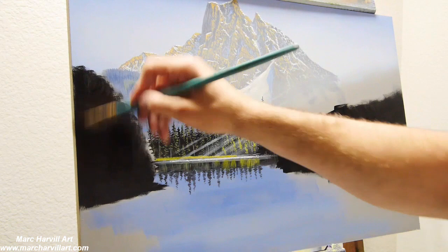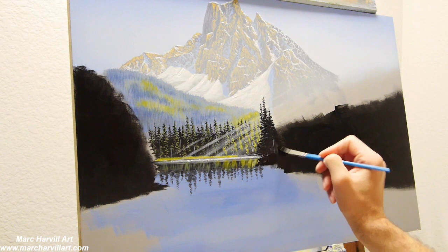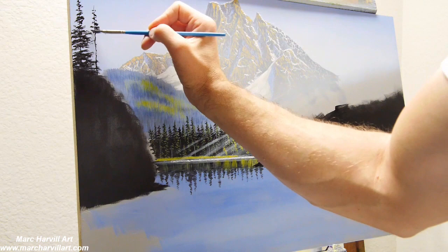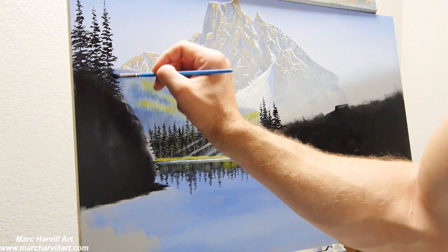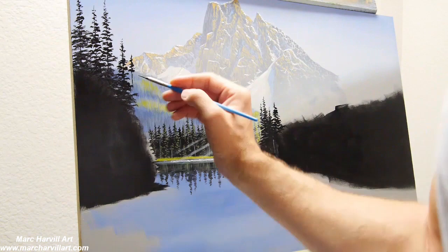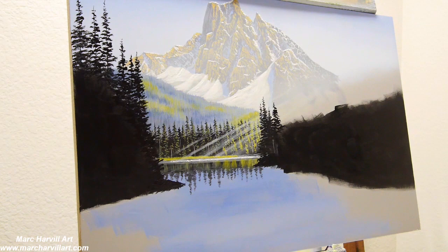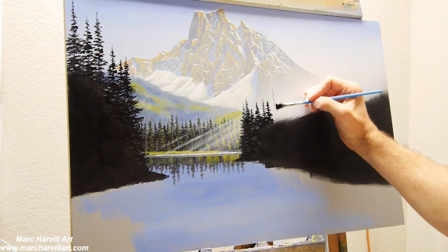I'm laying all this in in carbon black and getting it all blocked in really quickly. This will become a nice, dense forest of trees. I'm using my very small fan brush, which gives me a lot of good control for creating these large pine trees. The idea with this composition is really leading the eye to the center of the painting — toward that mountain and toward that bright sun glow in the middle.